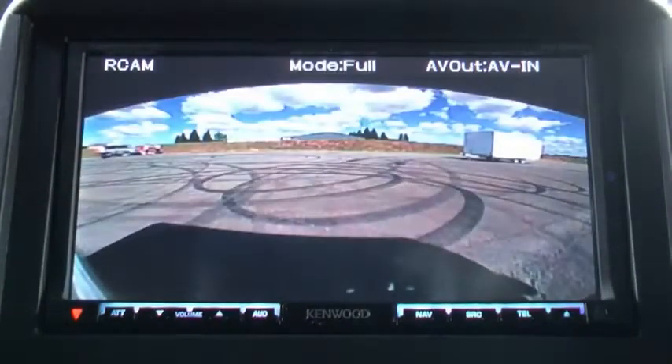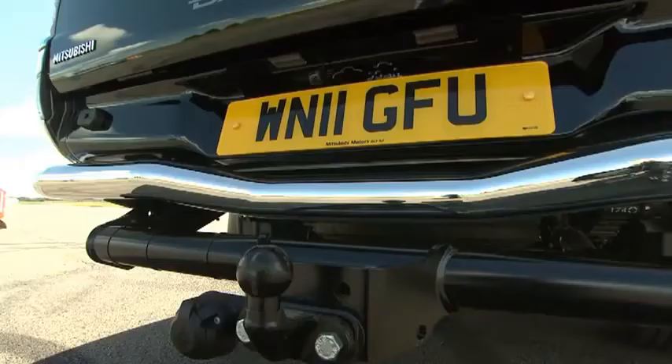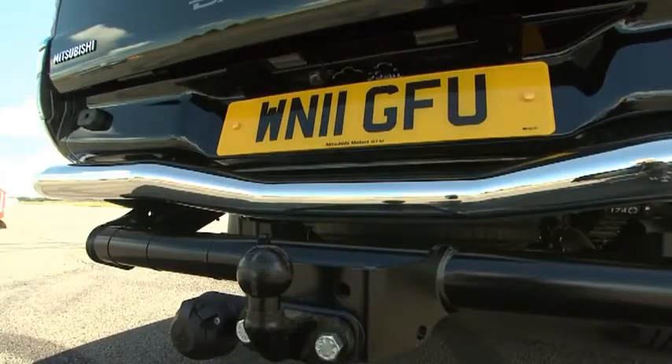Let's fire up. Now on the screen in front of me — a nice big wide-angle picture. Very clear, very good definition, and it's tilted towards the tow ball at the back.